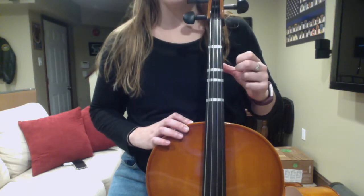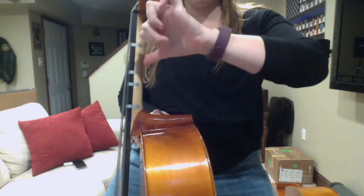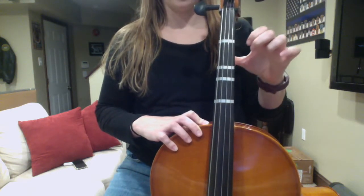My thumb goes on the back of the neck of the cello. See where my thumb is? On the back. It's not wrapped around so you can see it, and it's not over to the side — it's right on the back.